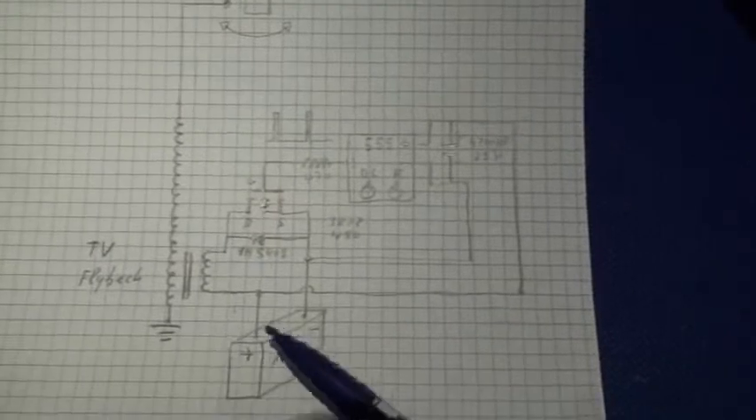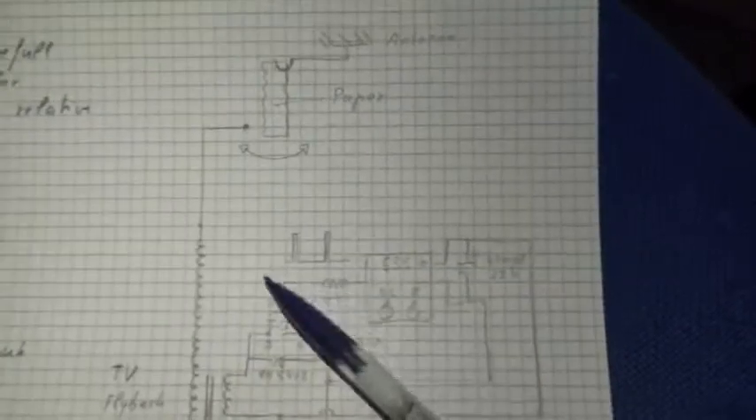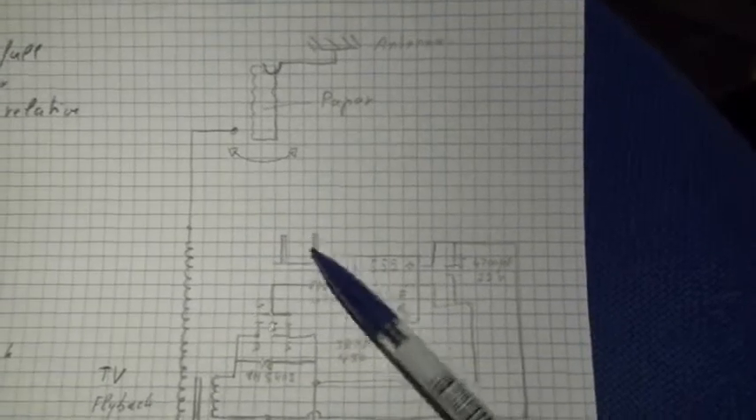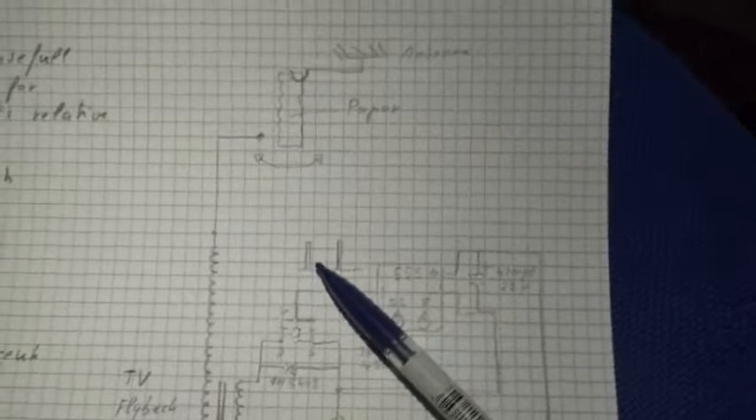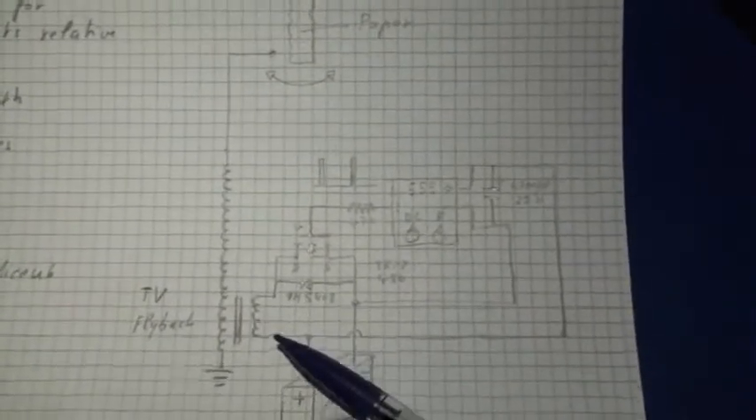From this timer we go through a resistor to a MOSFET, and this MOSFET will activate the primary of a flyback TV transformer with a 12 volt battery. With this duty cycle modulation I can get a very fine, sharp, and precise square wave.